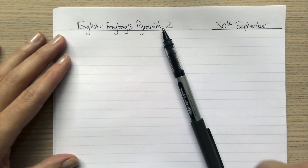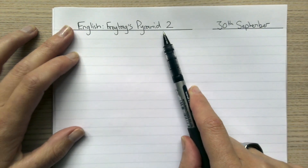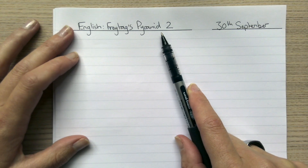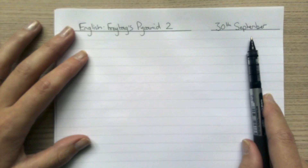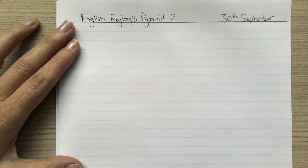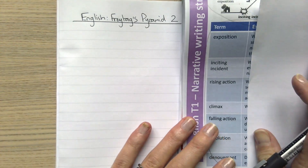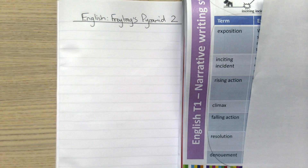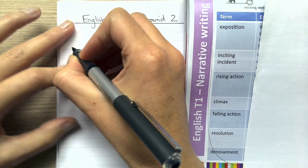I've set up my page just like before, making sure I put the subject — English — and I'm still looking at Freytag's pyramid, but this time I'm doing a different task so I've put 'two'. I've got my date underlined with a ruler so it looks neat. Now I need to have a quick look at these terms and copy just the terms into my book, not the explanations, because the explanation is what I need to learn off by heart from memory.